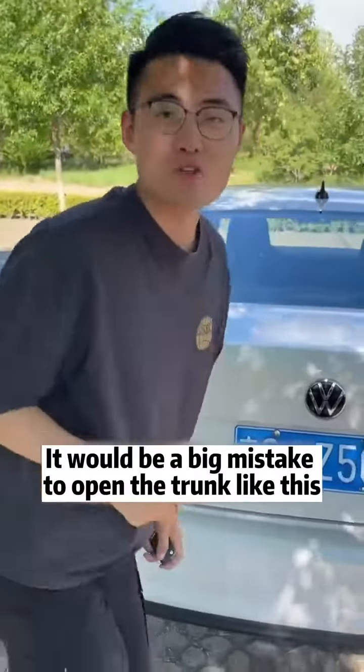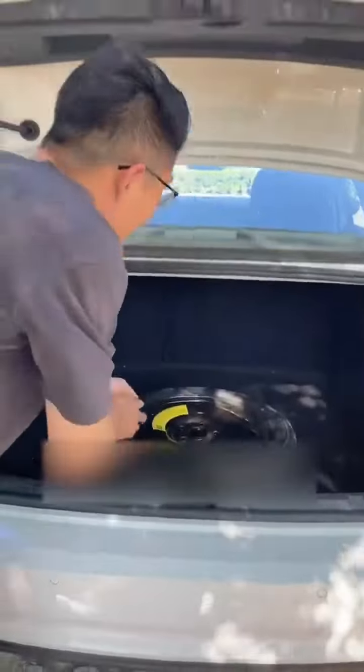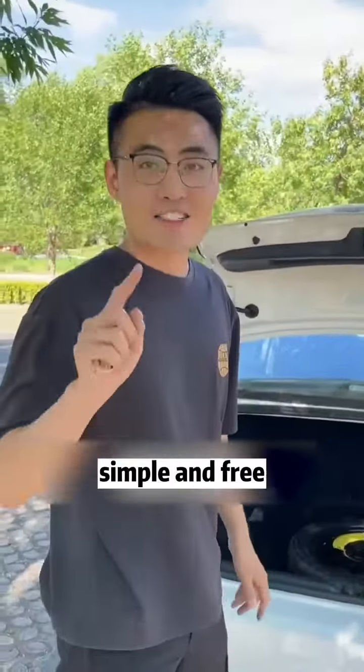It would be a big mistake to open the trunk like this. I have to lift it hard every time I put something in it. Can it be opened by itself? The answer is yes. Today, I will teach you something simple and free.